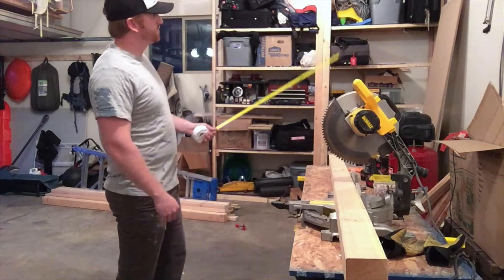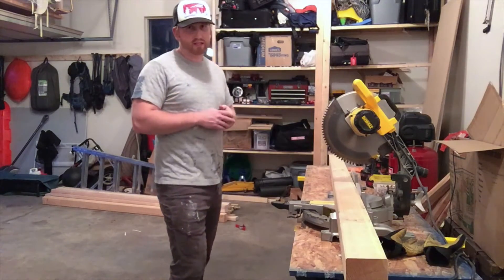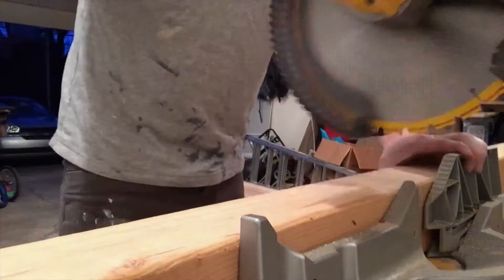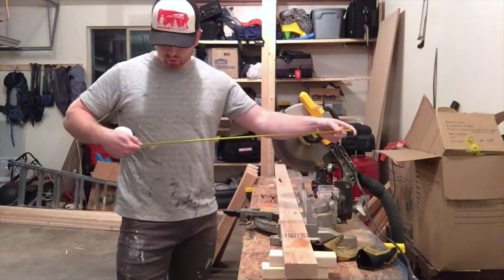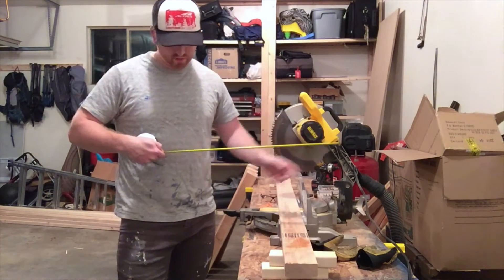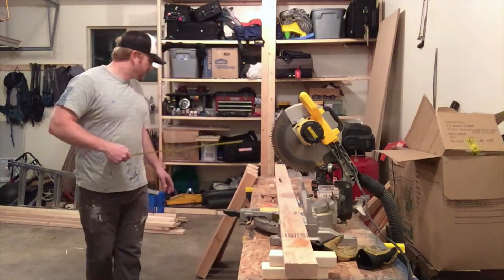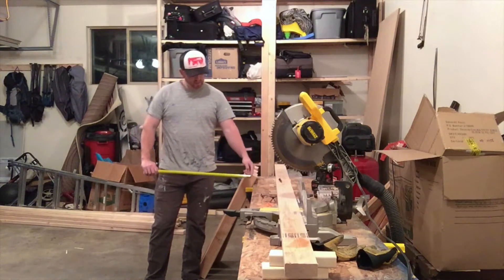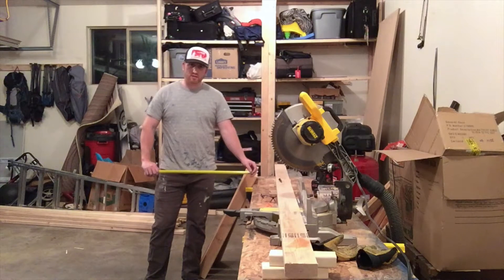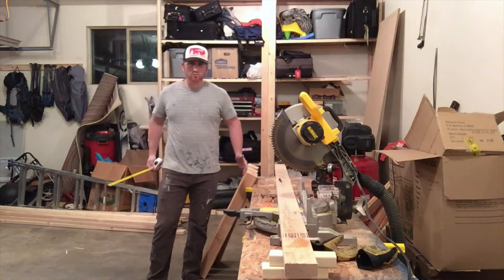That accommodates for the fact that my OSB is three-quarters of an inch thick. So my next cut is going to be 25 inches for these 2x4s that are going to be going on the outsides of the 4x4s to connect them. 25 inches will be the separation, allowing for an inch and a half on each side of the 2x4s.